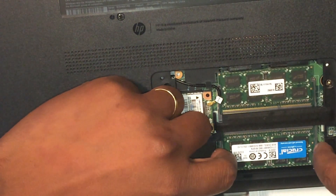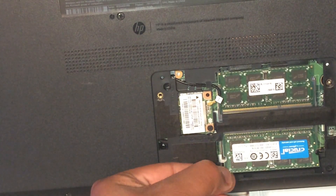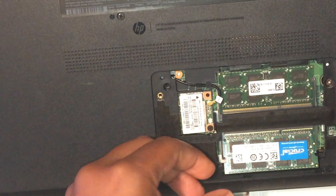All you have to do is pull these little levers to the side and your RAM will pop straight out, or straight up. All you got to do is pull it right on out.